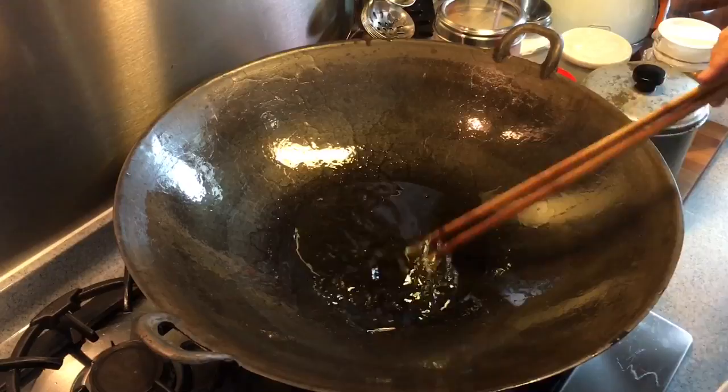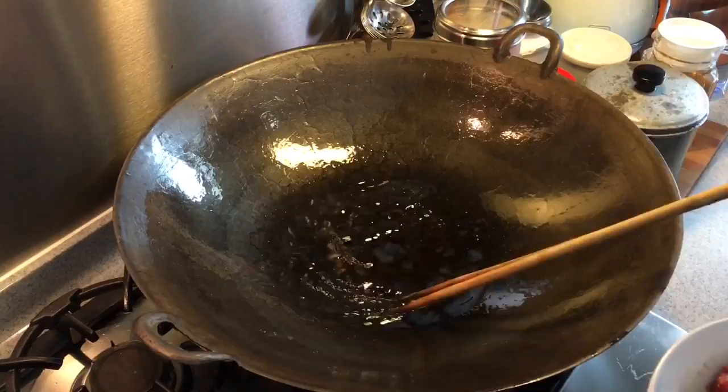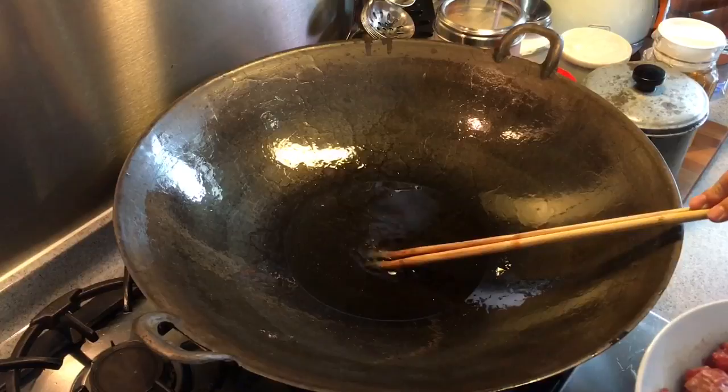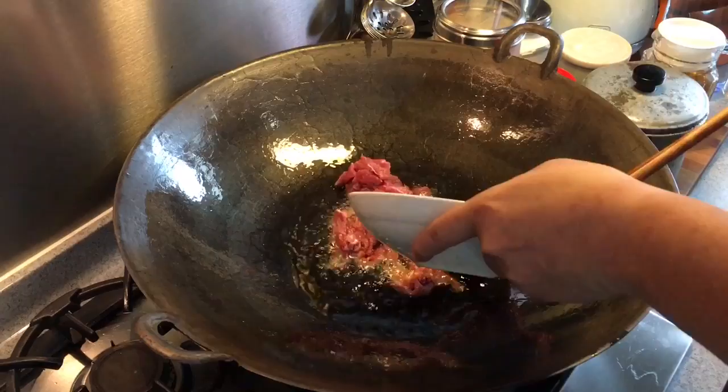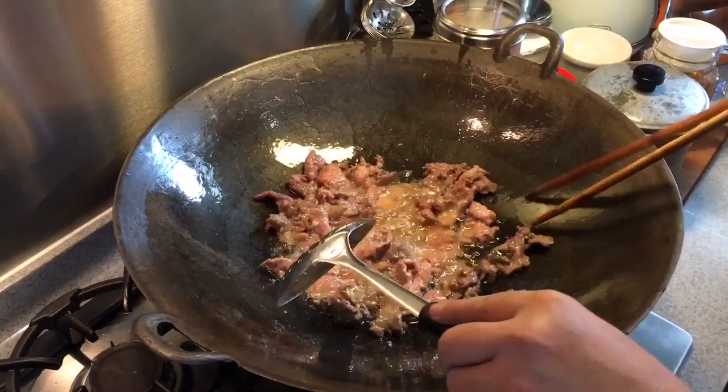Dish out the noodles. In your wok, pour in some oil — I'm using a little more oil than usual because I want to semi deep-fry the beef, as it's easier to separate it. I'm going to cook the beef approximately 60 to 70% done. The oil must be hot because you want to seal the juices within. You can see the bubbles coming from the bamboo chopstick, so this is the right time to put the beef in. Spread them out and let them have contact with the oil. Then take out the beef.